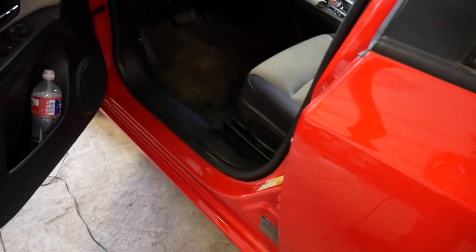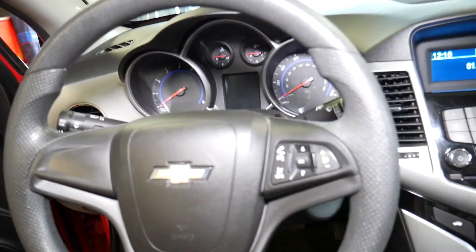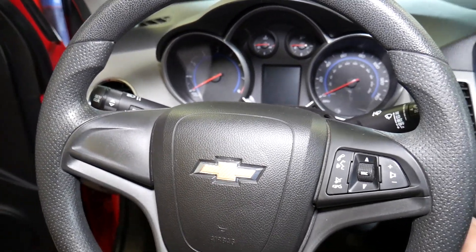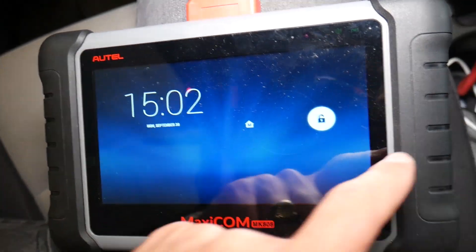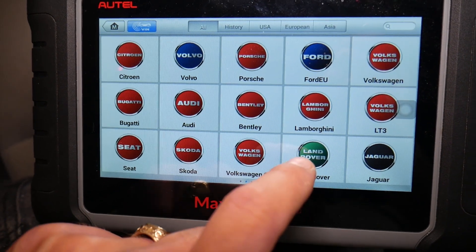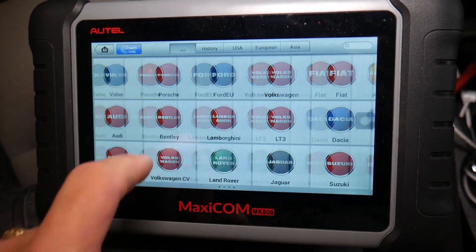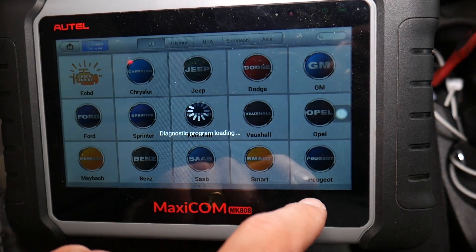I'm going to connect it now to the OBD port. Turn the ignition key on. This is the scanner — let me show you how many car makes and models it supports. You can work on so many cars; you can even work on a Bugatti — we've used it on a Porsche before and it works great. I select General Motors, since this is a Chevy Cruze.